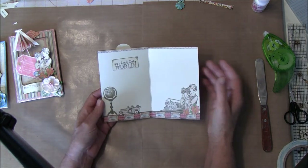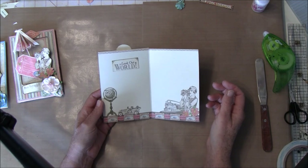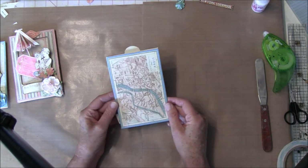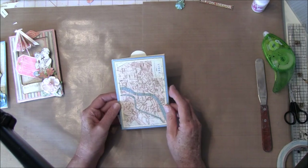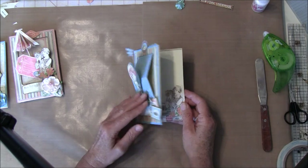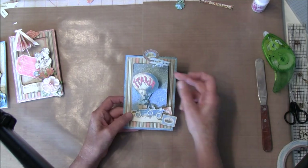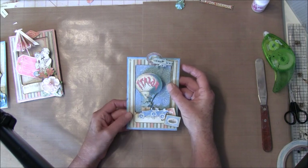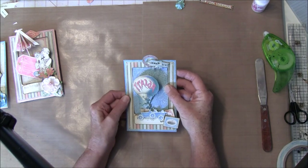I just glued this on with some repositional glue because I might also use this for some writing, so I'll see what I use it for. Here is some acetate on my airplane here — this was the one I filmed.